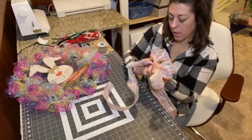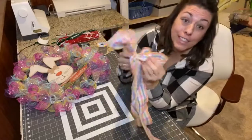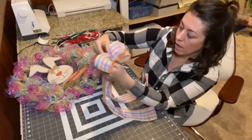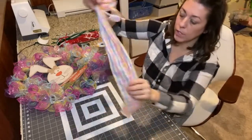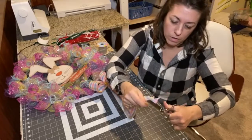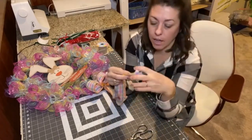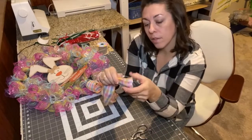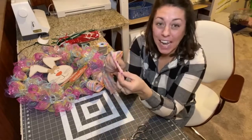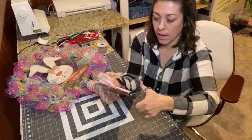I've left the pipe cleaner ends on the bow so I can adhere it to the wreath easily. You can play with it, pull where you need to in order to fluff the bow. I always trim the tails so they're even, and I love when they have that little V-cut into them — you fold the tail in half and then cut from the wired side at an angle up toward the folded side. And voilà, now you have really cute ends on the bow.